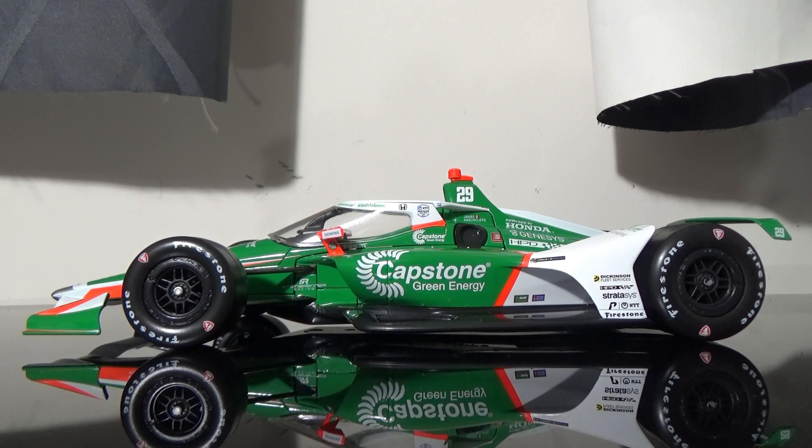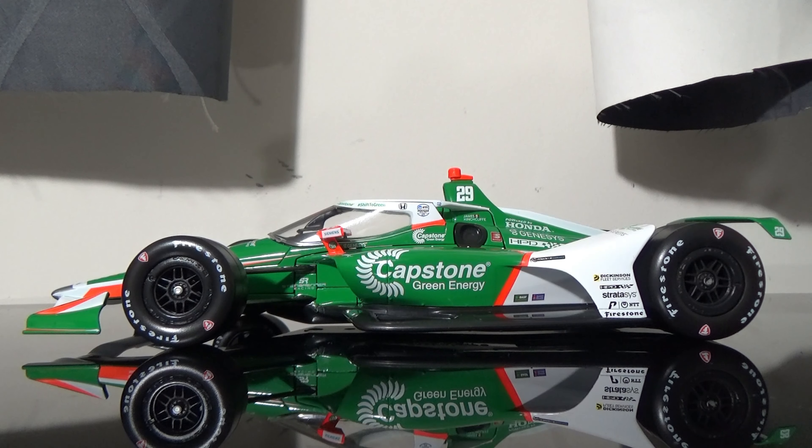I'm really impressed with this car. If I had to give it a rating, I would definitely give it an absolute 10 out of 10 — home run on this car. Great job by Greenlight and Andretti Autosport for making such a great livery this year. It's the same livery as all the other cars: Ryan Hunter-Reay, Colton Herta, Alexander Rossi, and James Hinchcliffe. They all have the same livery and they all look pretty awesome.